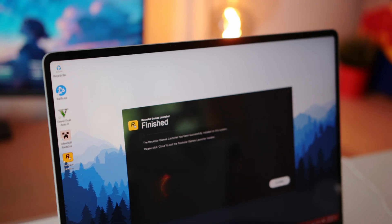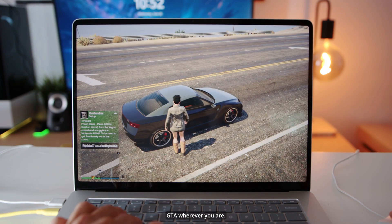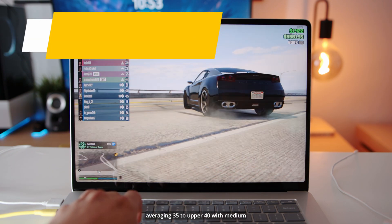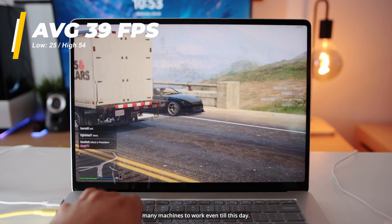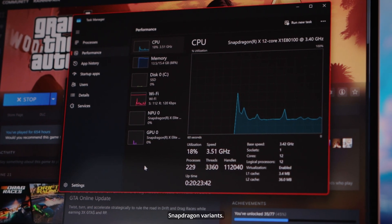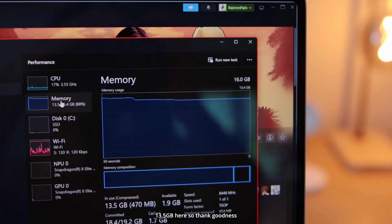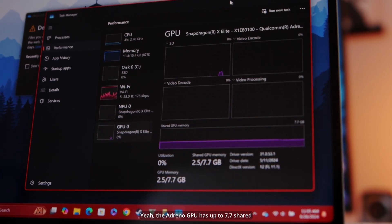Now GTA 5 — we cannot forget about this game. It ran the best out of all the games I tested, with frame rates averaging 35 to upper 40s on medium settings at max resolution. Even though it's over a decade old, many people still play it and it puts machines to work. This is the Snapdragon 12-core X1 E80-100 CPU, which is next to the highest-performing chip out of the four Snapdragon variants. RAM was being pushed close to 13.5 gigs, so thank goodness this laptop has 16 gigs minimum — unlike base model MacBooks still selling with 8 gigs. The Adreno GPU has up to 7.7 GB of shared GPU memory, so we're pretty much fine for both gaming and creative work.